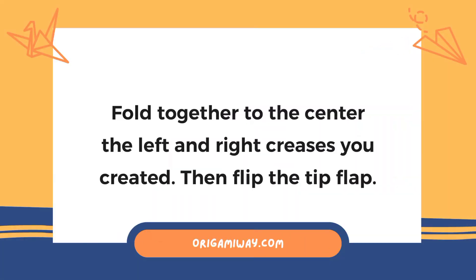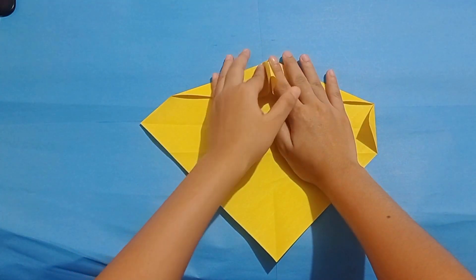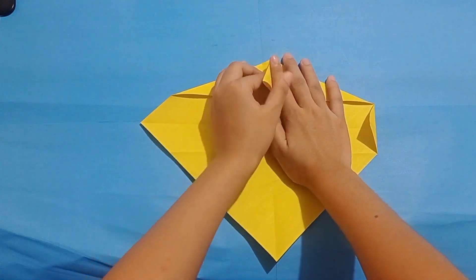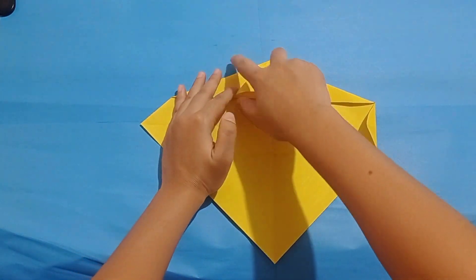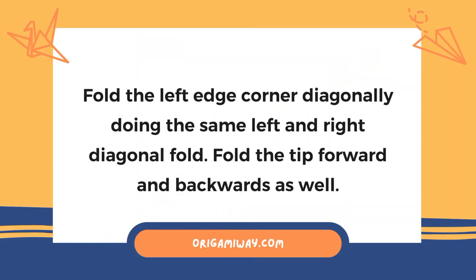Fold together to the center the left and right creases you've created, then flip the tip flap. After that, fold the left edge corner diagonally, doing the same left and right diagonal fold. Fold the tip forward and backwards as well.